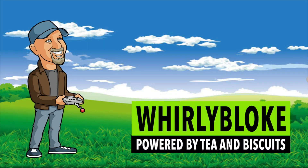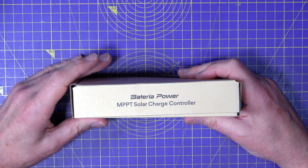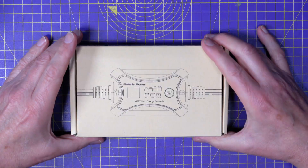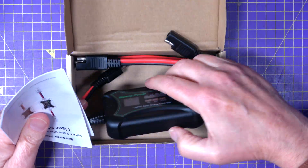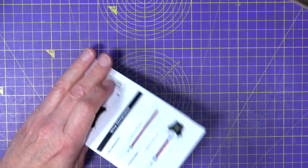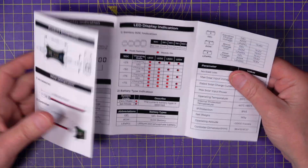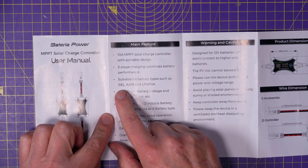Hello and welcome to the Whirly Bloke channel. This is the solar charge controller I'm using — it's a Bateria MPPT charge controller, so I need better efficiency during the winter. I have spec'd this out and it looks to be pretty good. From the box you get a charge controller and some leads. Looking at the spec, it's suitable for gel, AGM, and lithium iron phosphate batteries, which is fine — I'm using a gel battery, because I think that's actually the better value for money.